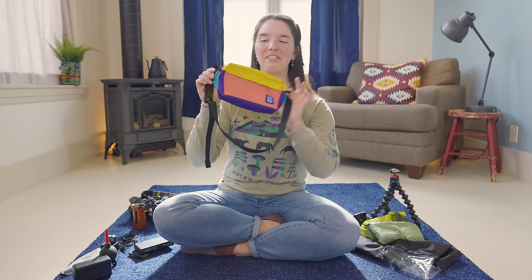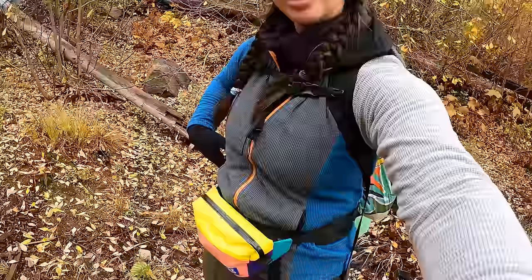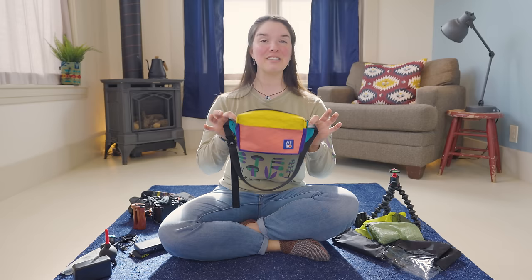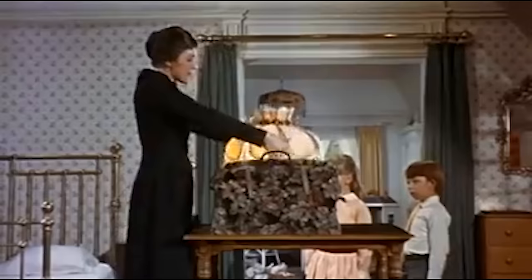This is a Weibo waterproof fanny pack — a fantastic way to store batteries and cards and have them very easily accessible. I have my cell phone, my snack, and also the little mic pack in here. This fanny pack is actually super spacious. Let me show you how much we can pack into here: Dyneema bag with our batteries, microfiber cloth, rocket pump, DJI mic pack, Nightcore power bank. That's essentially all of the accessories we need to have readily available at a moment's notice — it's truly the Mary Poppins bag.